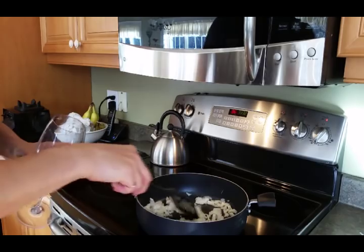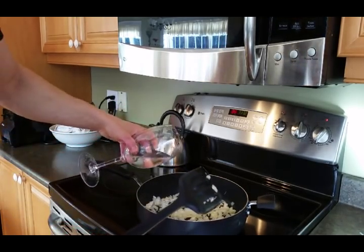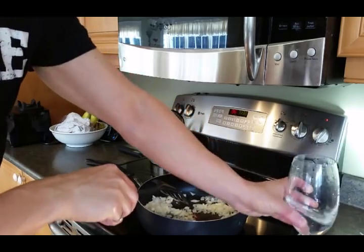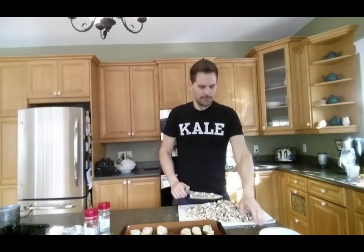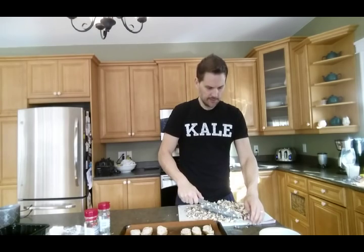As these mushrooms start to cook - you can hear them cooking - I'll add a little bit of water. You'll see that sometimes brings out a little bit of the brown of the onions. I just do a little bit of water here and there as I stir these up. The onions are cooking nicely.